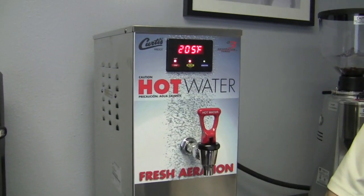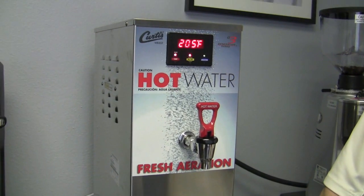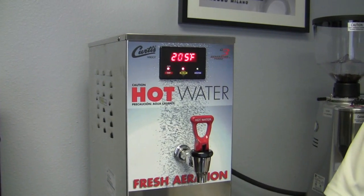Hi, Brandon. Hey, Kat. Water. Hot water - I need some hot water. You need some hot water. That'll be $4. So, this rather cryptically named product is? It is the Curtis Hot Water Tower.